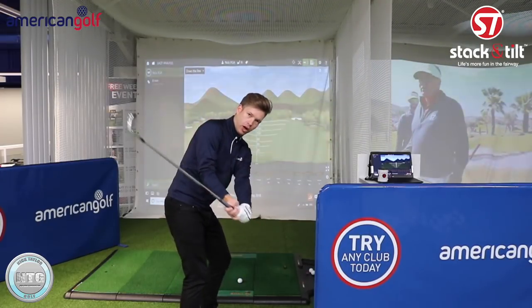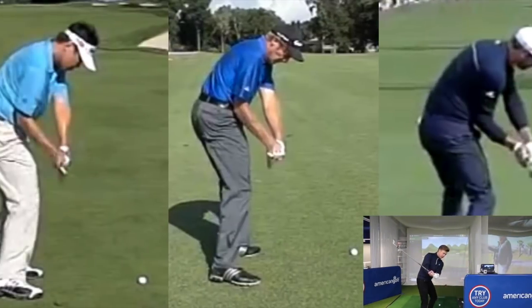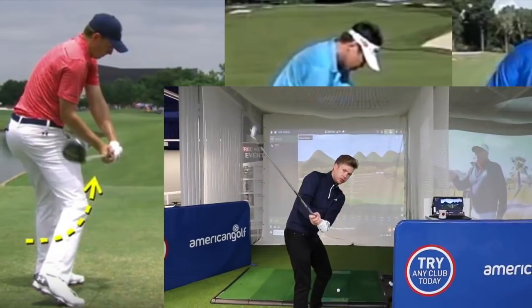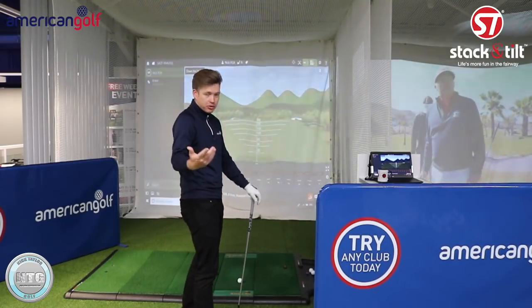When you look at a lot of players in this position you'll still see a bend in the wrist. I see a lot of amateur golfers losing that angle and what tends to happen is the club will tend to tip over this way and the club will start to move across the golf ball from out to in.